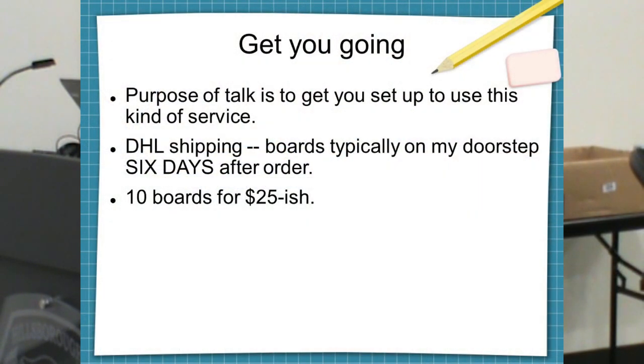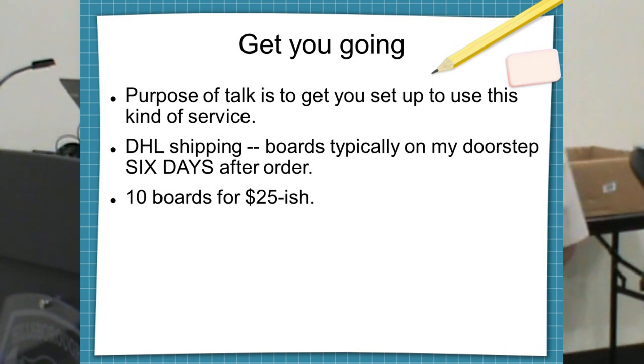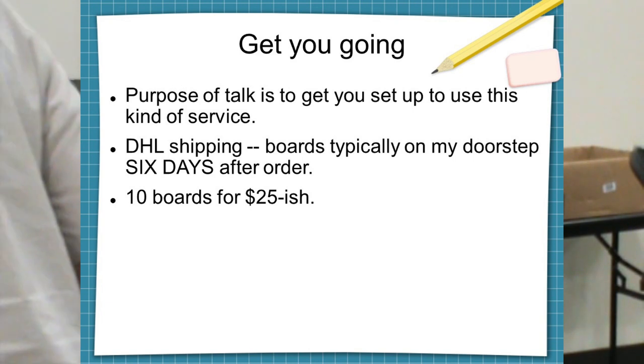The purpose of this talk is to get you started. The boards are at my house six days after the order. The price includes the solder mask — not the stencil, that's $15 extra, which you'd need if you're doing surface mount. But for through-hole you don't need the stencil. Everything you see on those boards — the screen printing, the solder resist, everything — is included. They're really nice boards.